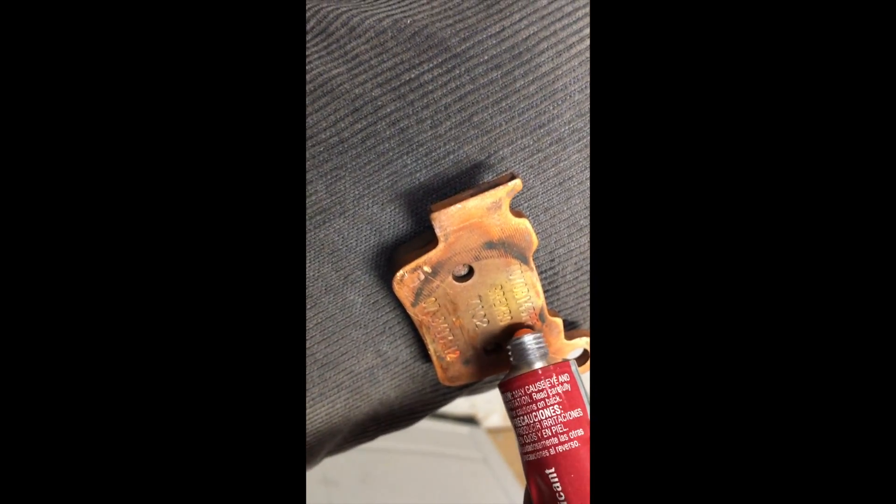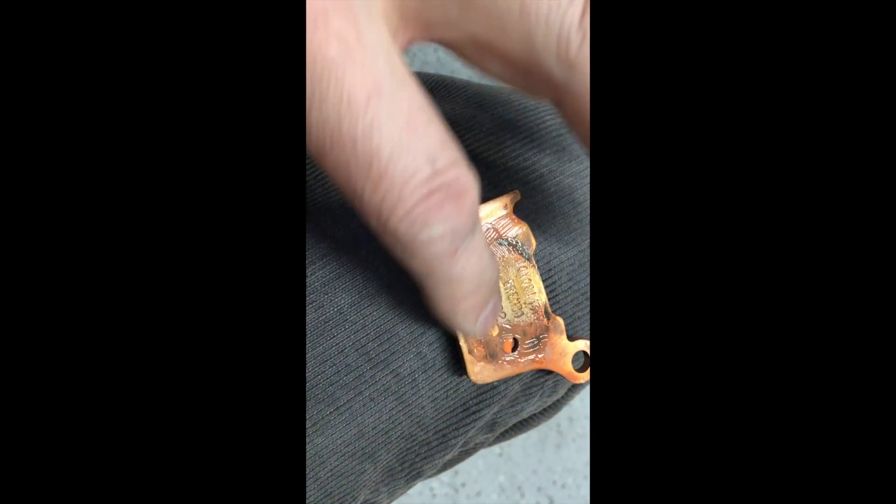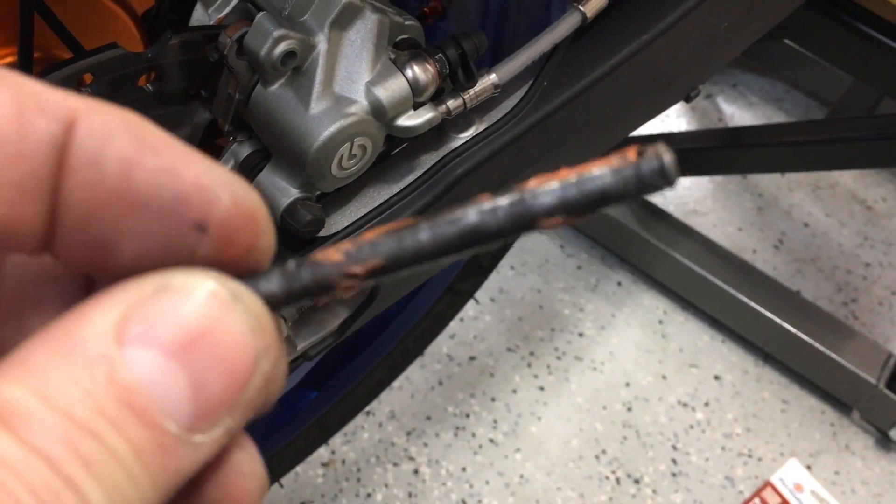The pad surface goes against the rotor, obviously. When I put this in here, nothing's going to transfer to where it shouldn't be, and that is now ready for the pin. Just for insurance, I'm going to do the same thing on this piece — just a dab here and a little dab here. That side obviously goes against the caliper side, and then I'll slide this in. I've also applied a little bit of that same product to the pin.